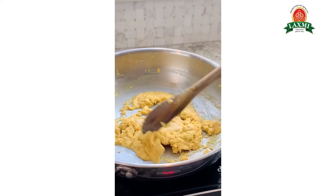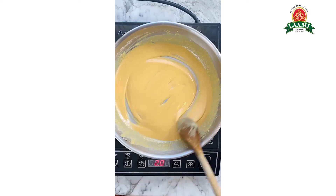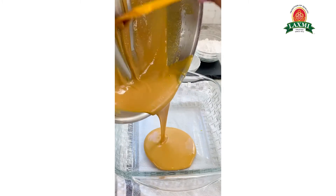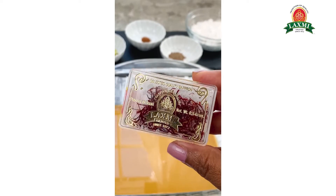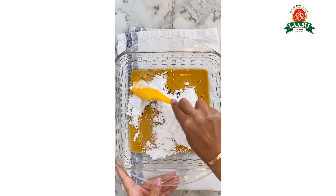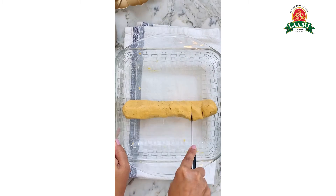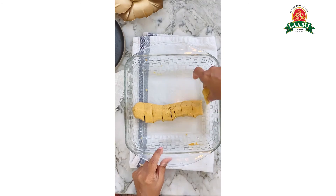As a child, I recall waiting earnestly for the time when our heirloom copper pans would be brought out for roasting the besan. My mom patiently slow roasted the besan, adding ghee by the spoonfuls, as the entire house would fill with the heavenly aromas and we couldn't wait to lay our hands on the laddu.